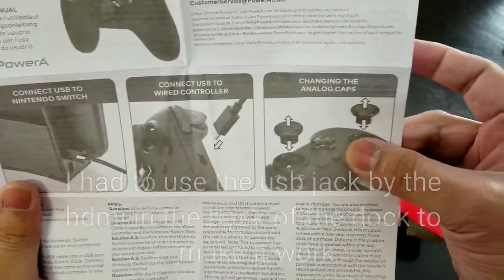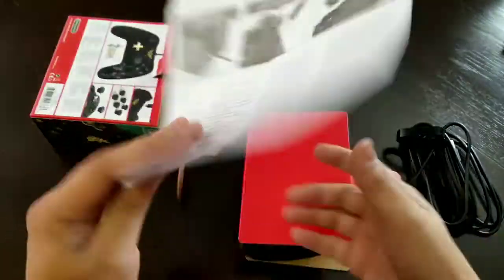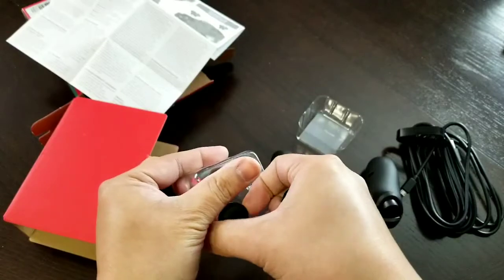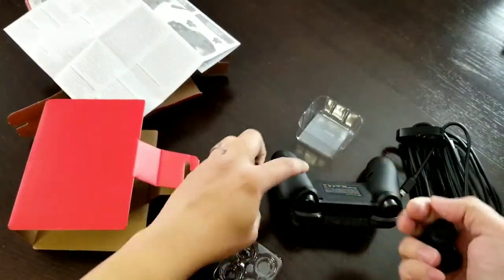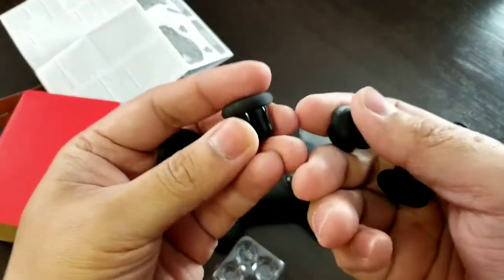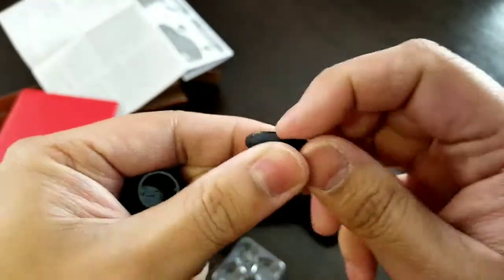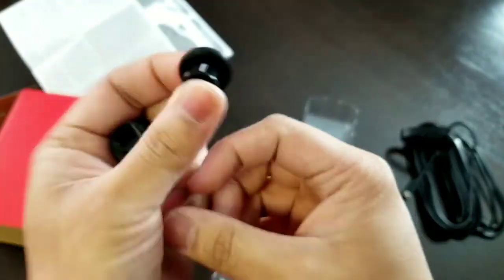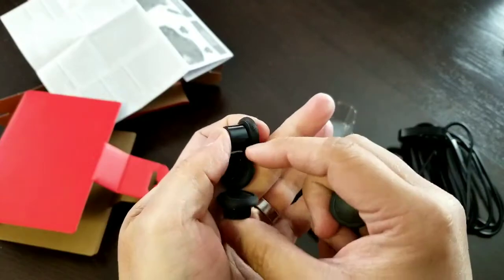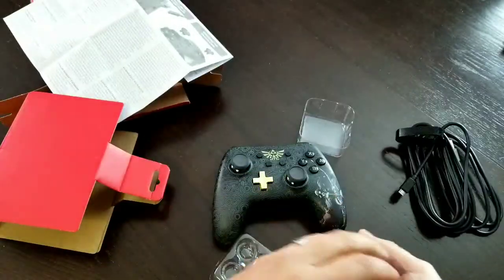Plug it in and punch in these analog caps. The manual details on the warranty are probably here. So you get four caps, which would go into the two analog sticks if you want to change them. You get two that are convex and two that are concave, and at the same time they seem to have different heights - depending on how high you want them.